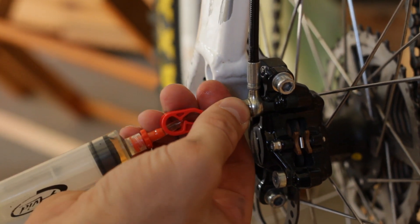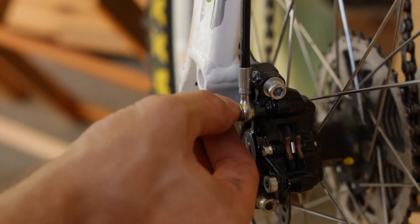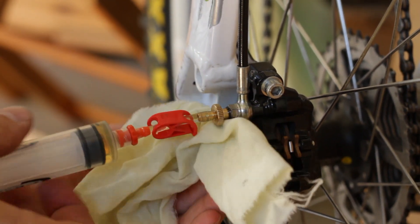Remove the syringe from the caliper and reinstall the bleed port screw. Don't forget the rubber o-ring.